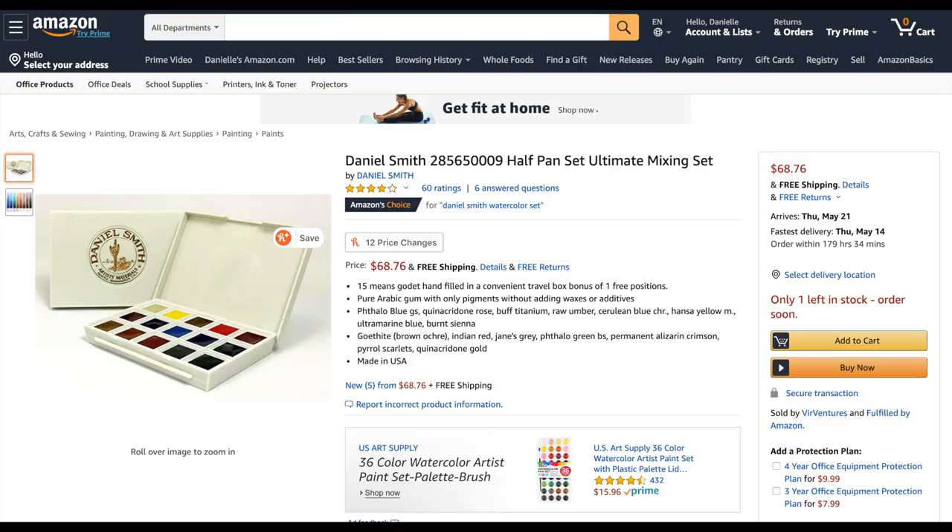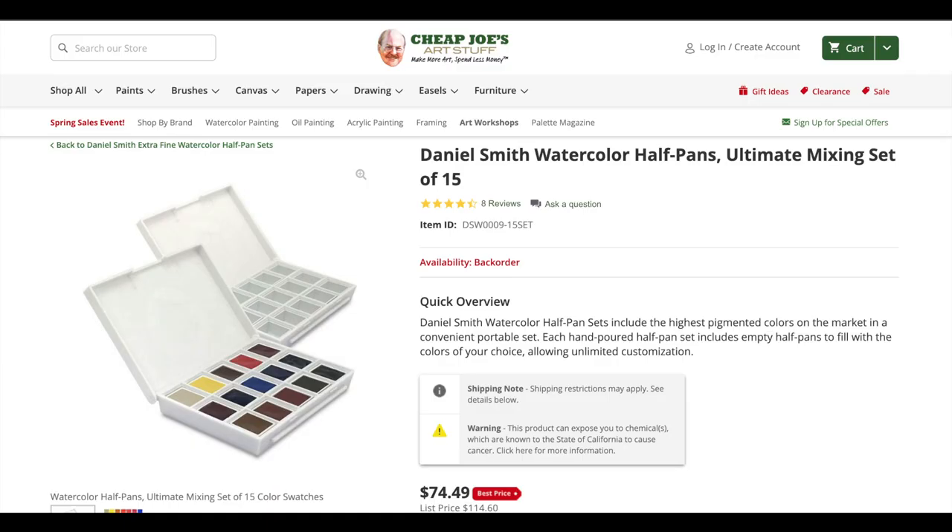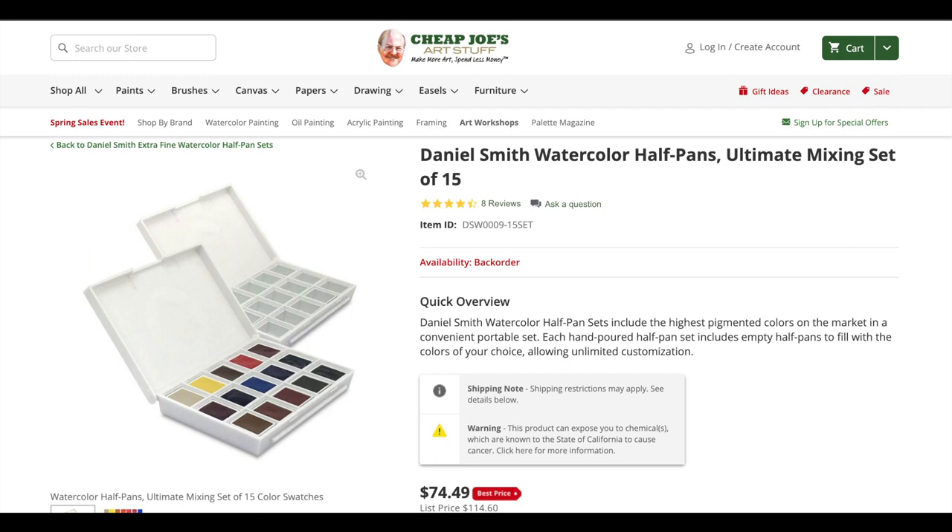If you're simply looking to buy a set to test out, Daniel Smith also has a pre-made palette that I've linked below. I will warn you that I haven't tried this palette and I've heard mixed reviews on its overall quality for its price. The fact that you only get a half pan of paint in a low quality plastic palette is a bit off-putting. Considering you can get about 7 fills of a half pan out of one tube, the tubes are more expensive up front, but if you plan on continuing to paint, the tubes are much more economical.